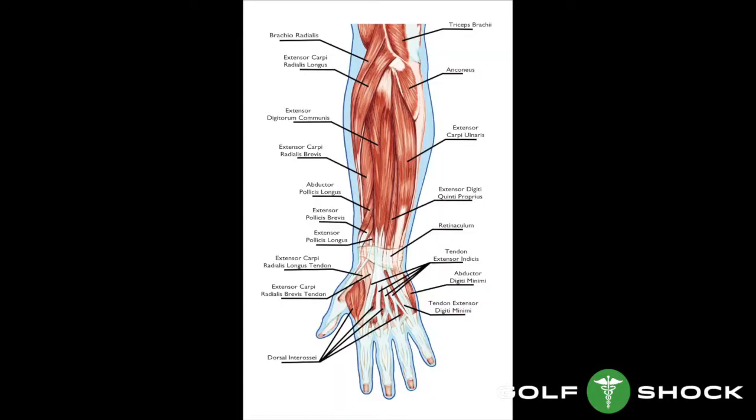There are over 20 muscles in the forearm, and therefore the movements of the hand are very complex. If we tried to use these muscles to cause the release, it would be very complex. Also, it would not fit the definition of release, as the putter would not be moving freely. We must set up the conditions to allow the putter to move freely through impact.